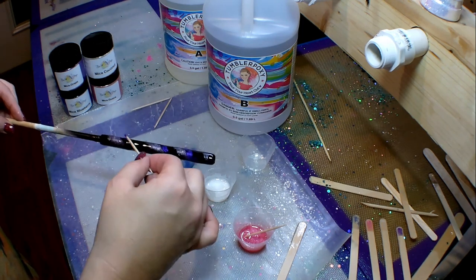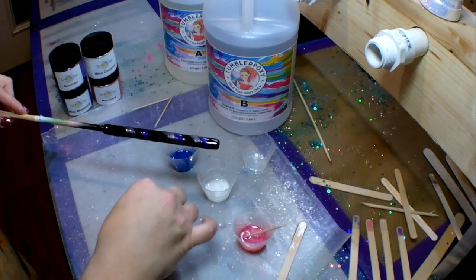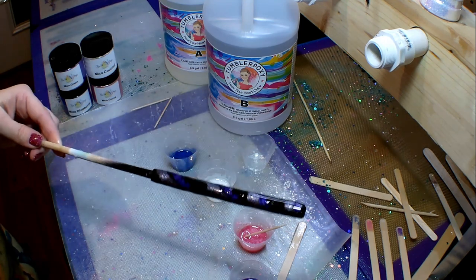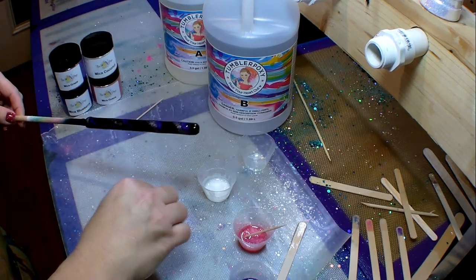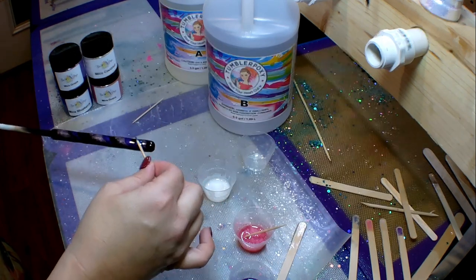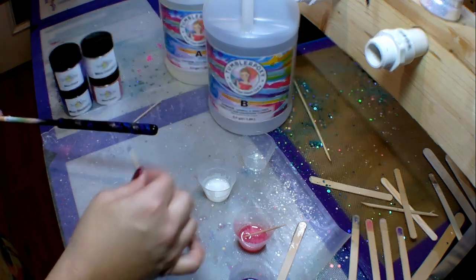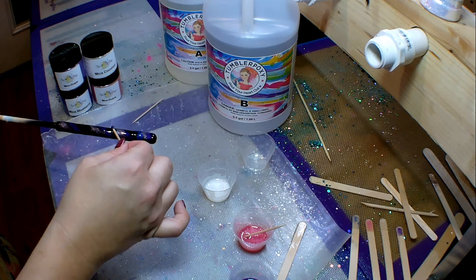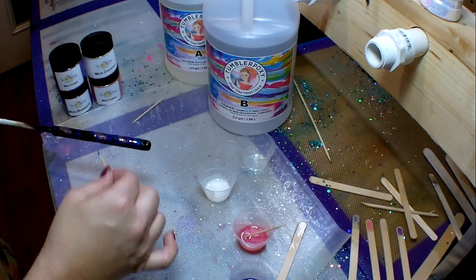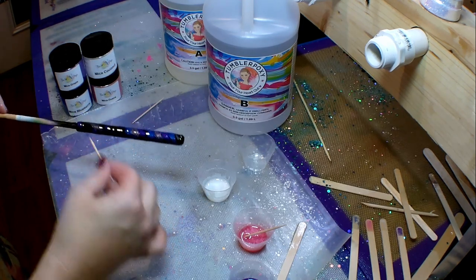Looking back, it probably would have been a little easier to just put it on the spinner and apply the mica powders that way. But I didn't have a plan going in — I just wanted to throw some of these beautiful powders onto this pen and see how they did. I think it turned out beautiful. I did end up putting it on the spinner later and adding a little more mica to fill in any gaps I missed. For now, I'll let y'all just enjoy the music and watch me put these micas on.